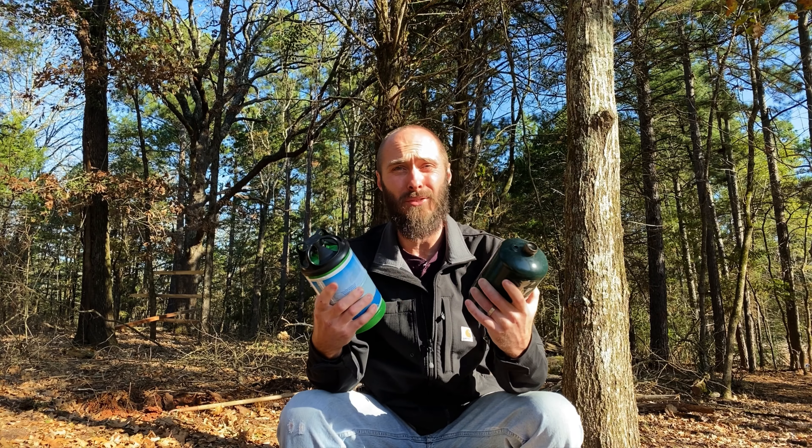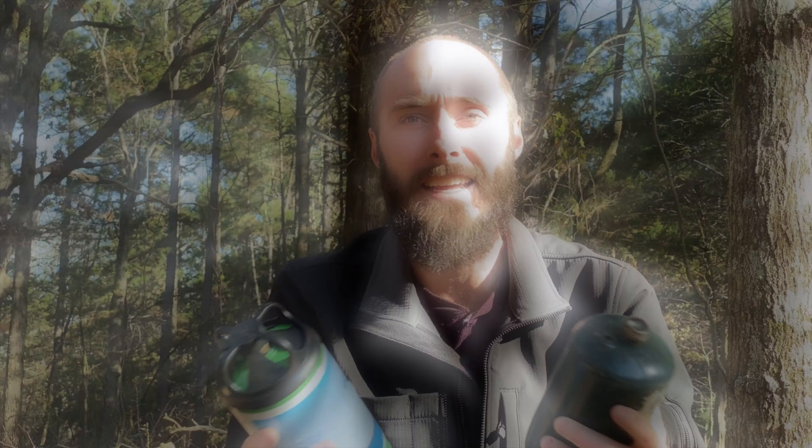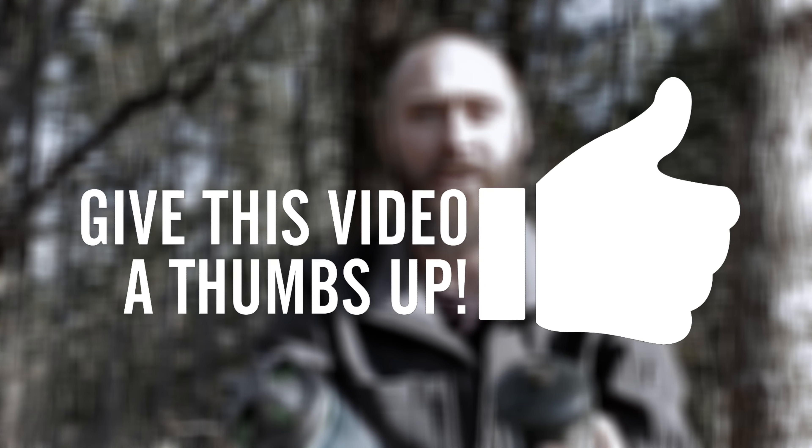Hey there, my name is Eric. This is my channel East Texas Homestead. Here we talk about country living, self-sufficiency, homesteading, and a good deal about backup heat and power. If you're interested in any of those things, smash that like button and subscribe to this channel.